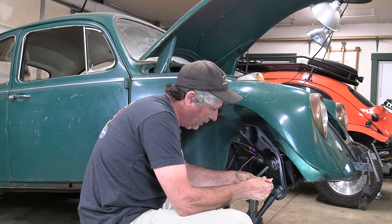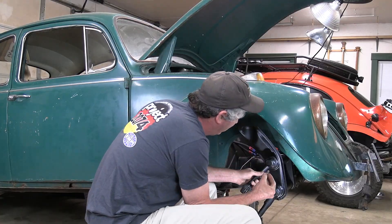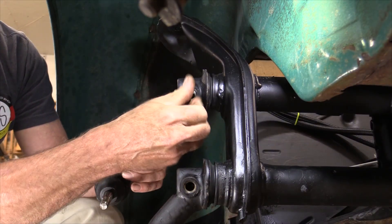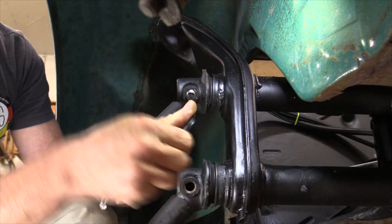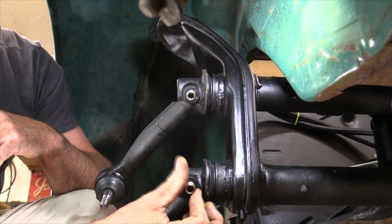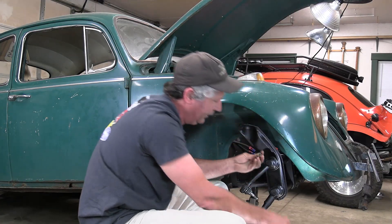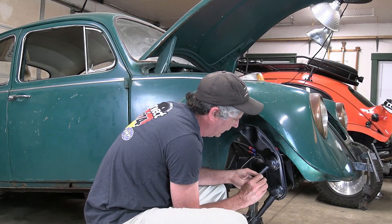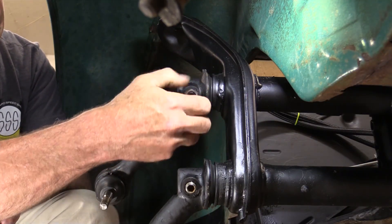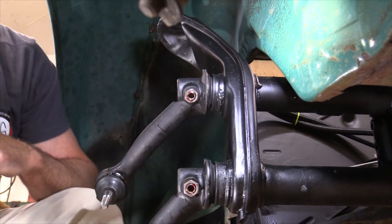Now I can go ahead and put these grub screws back in. I'm going to put a little bit of red Loctite on them. I just decided I don't like this gel Loctite stuff, but I bought it so I'm going to use it. Those go in with an Allen wrench, then the lock nuts with a little bit of gel Loctite, and cinch those down.